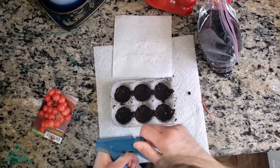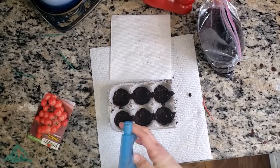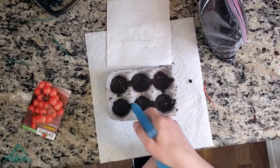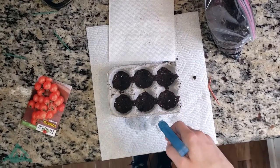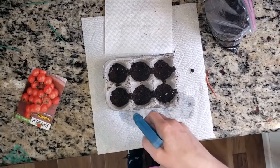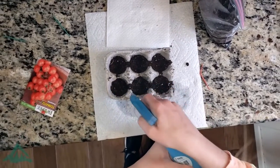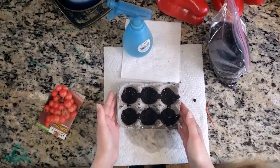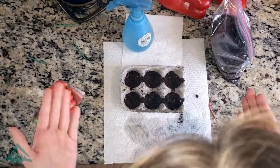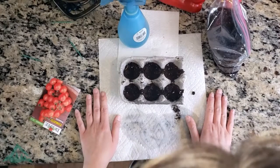Righty-tighty, lefty-loosey everyone. Okay, this is tragic — I'm just wetting it a little bit. And look, that paper towel definitely comes in handy. Just spraying away, don't want to soak it too much. And look at that — I've turned my egg carton, my everyday egg carton, into something wonderful for the environment, and you guys can do it too. Thanks for watching!